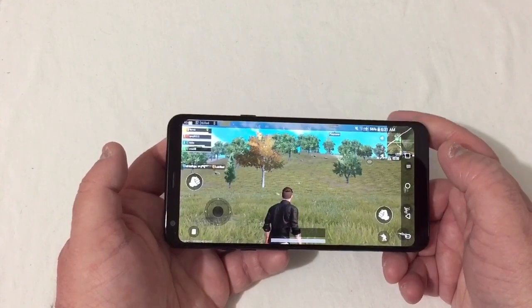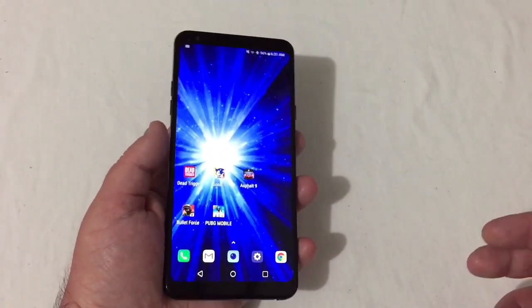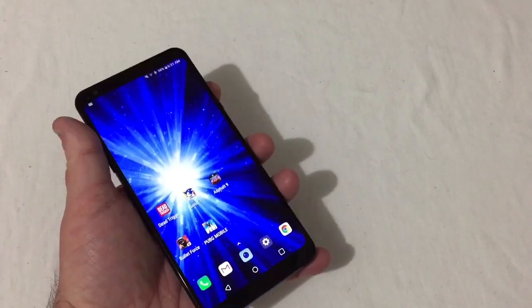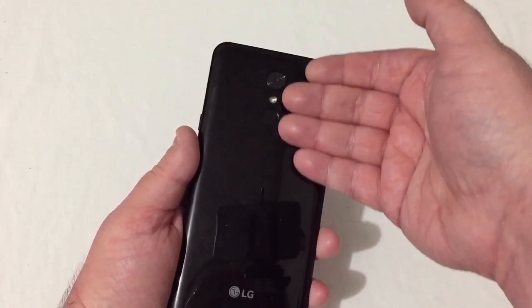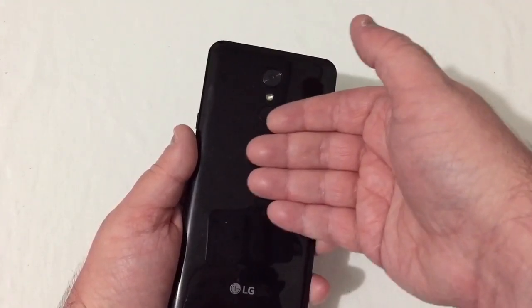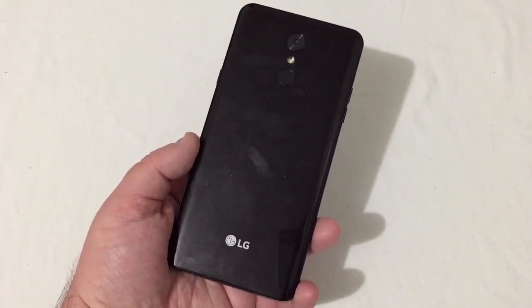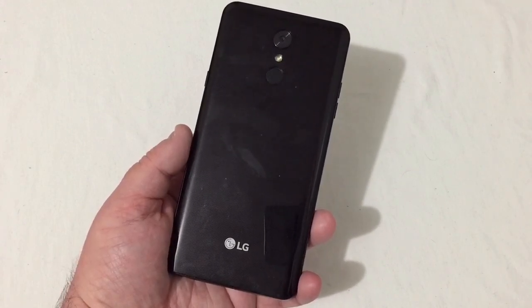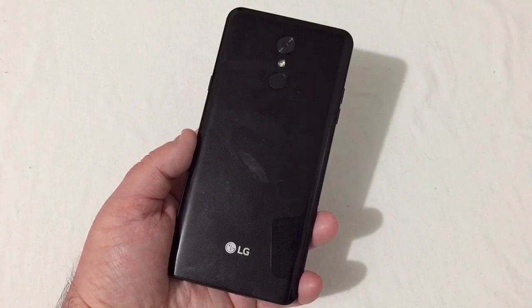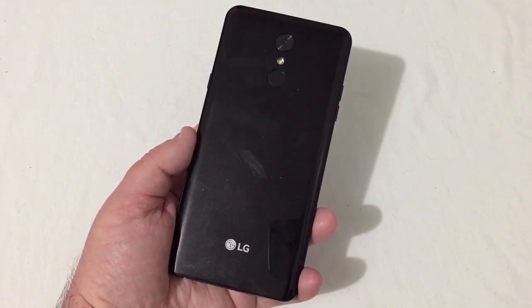I'm going to go ahead and cut it off there and end it up. That's just a little gaming test I wanted to show y'all on the Stylo 4. It is a bit warm back here, especially up in this area. I can feel it getting kind of hot. So if you play a full session of PUBG, you would probably get some heating issues. I hope this helps a little bit. If it did, hit that like button. Any questions, leave them below. Subscribe if you haven't — I'd appreciate it. Y'all have a good one and thanks for watching.